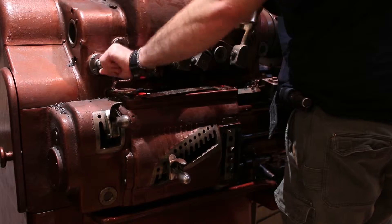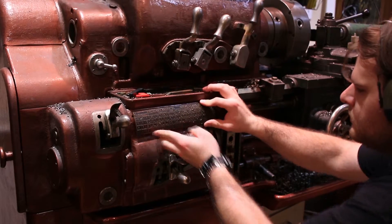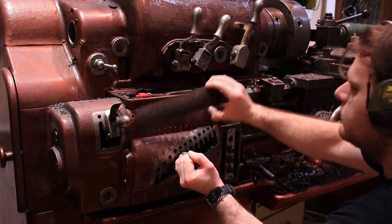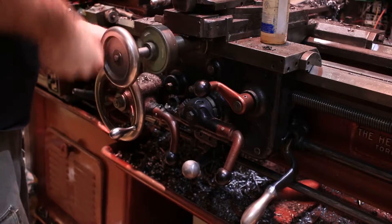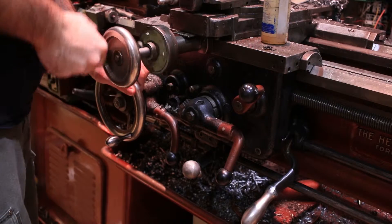On my Hendey, you first engage the lead screw lever, then set your lead screw transmission box according to the chart that is normally attached to your lathe. Then I engage the half nut, moving the carriage back and forth until the lead screw and half nut mesh.